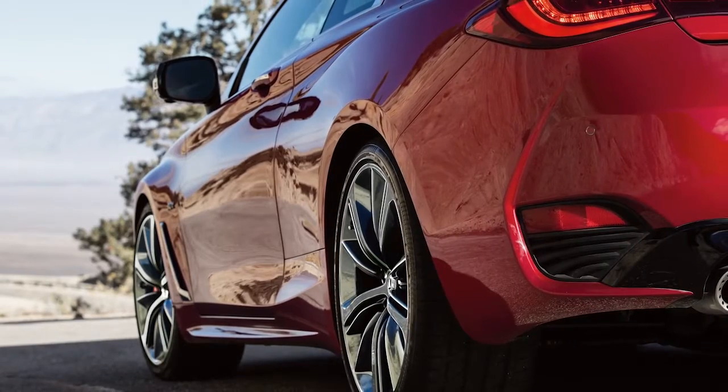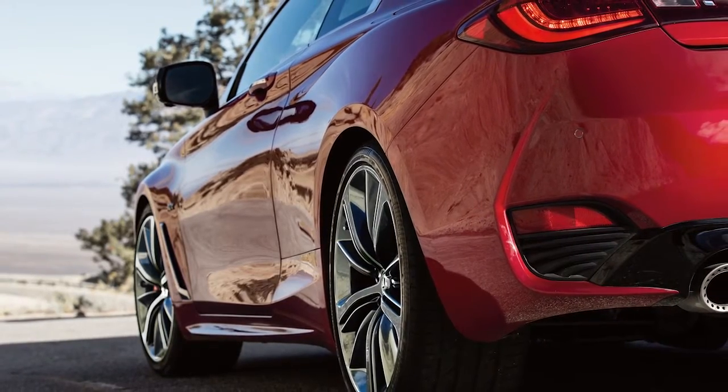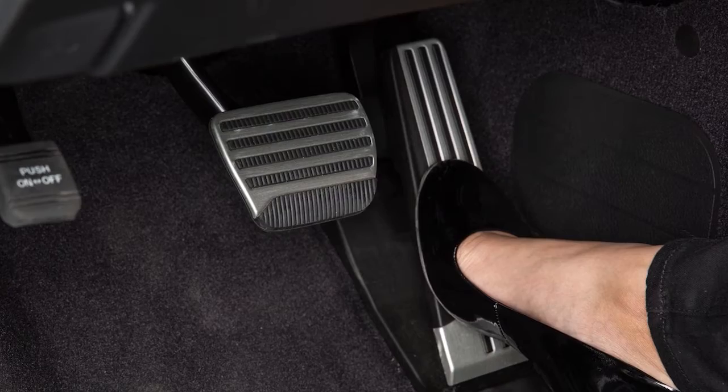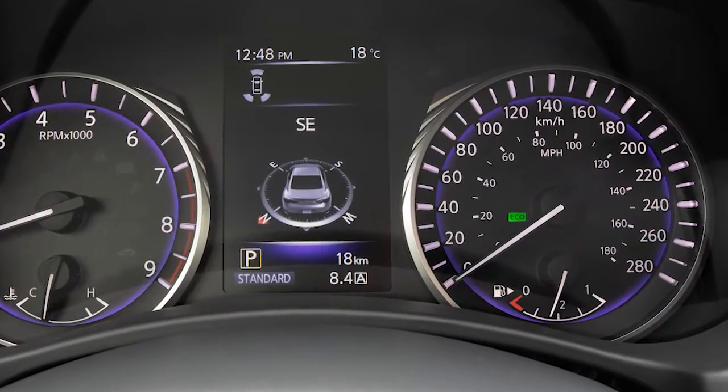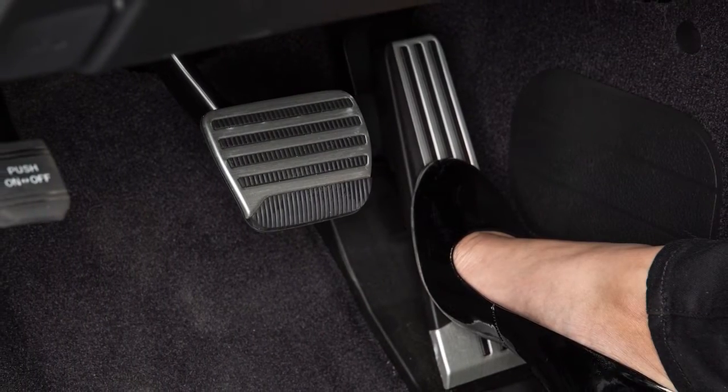The Eco-Pedal system helps assist the driver to improve fuel economy by increasing the force needed to press the accelerator pedal. When the Eco-Drive indicator illuminates in green, the accelerator reaction force is normal.